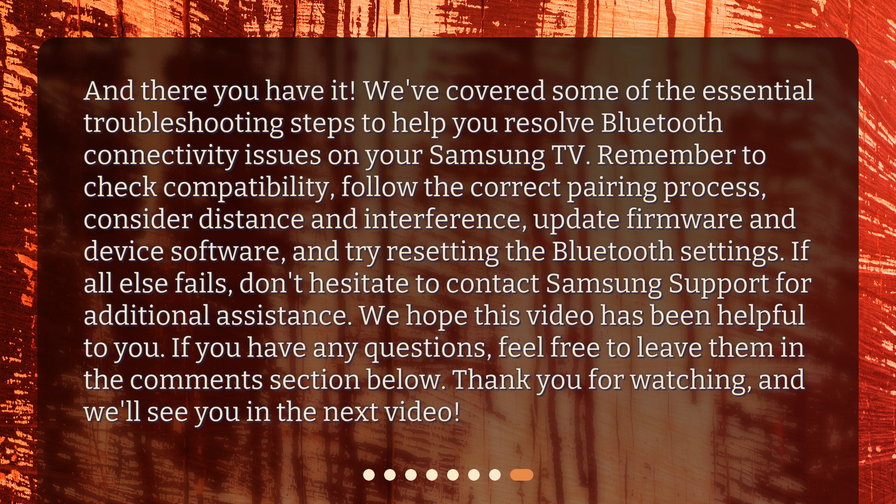We've covered the essential troubleshooting steps to help you resolve Bluetooth connectivity issues on your Samsung TV. Remember to check compatibility, follow the correct pairing process, consider distance and interference, update firmware and device software, and try resetting the Bluetooth settings. If all else fails, don't hesitate to contact Samsung support for additional assistance. If you have any questions, feel free to leave them in the comments section below. Thank you for watching, and we'll see you in the next video.